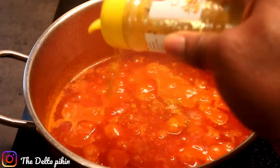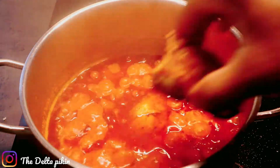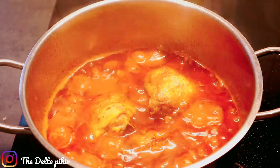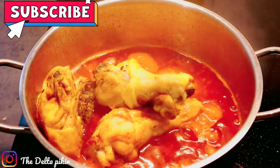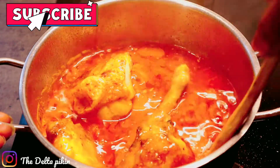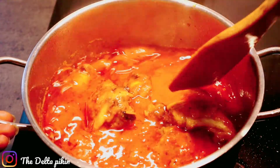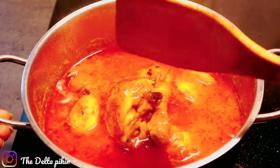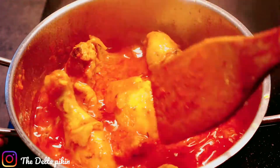I'll add a little curry now, then add my grilled chicken. Stir together nicely and leave for some minutes to simmer. Our stew is getting ready.